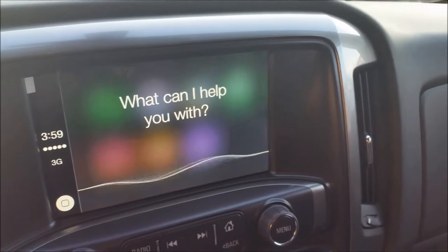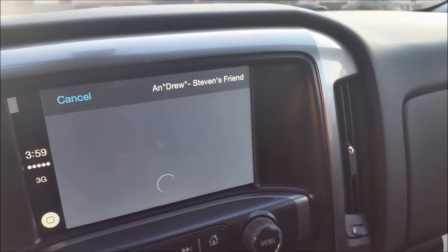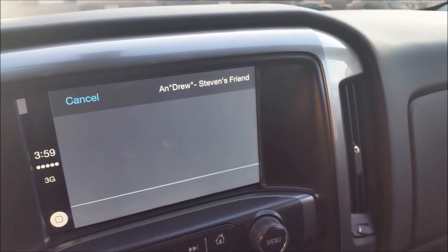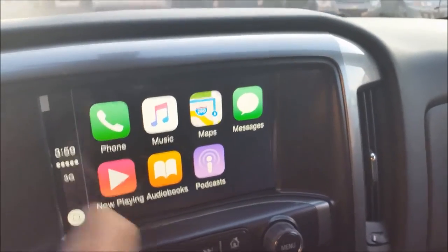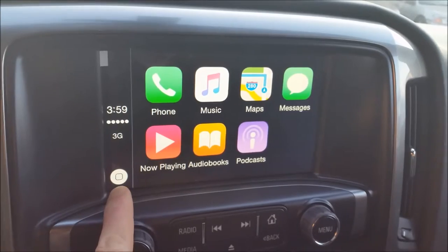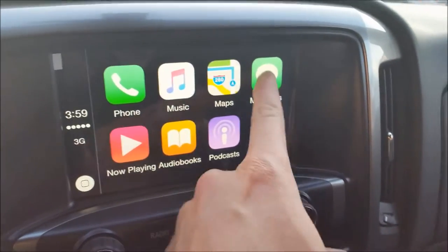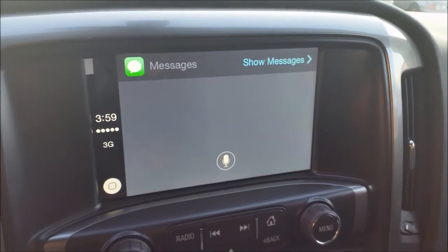Siri, send message to Drew. — What do you want to say to Andrew Stevens? So there we go, we can send texts. You can either send text by using any function — holding the home button and telling Siri to do something as you would on your iPhone — or you can go directly into the messages app and do it from there.